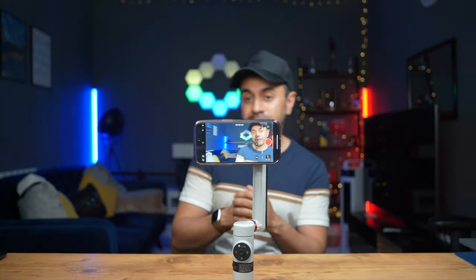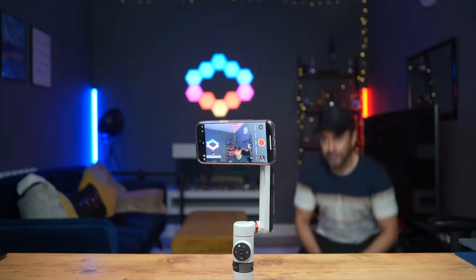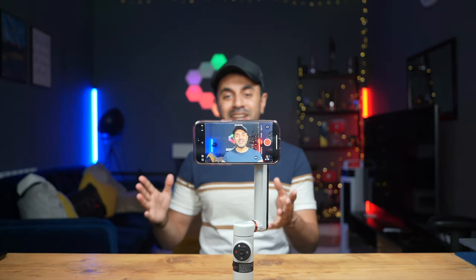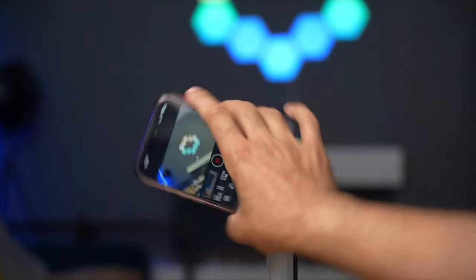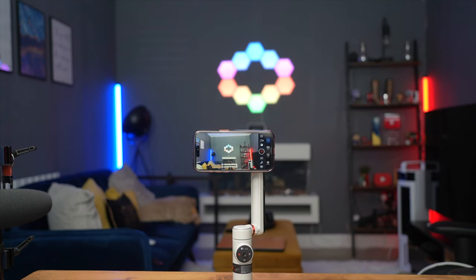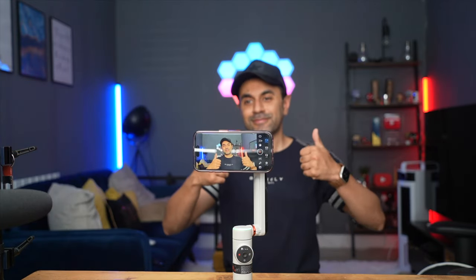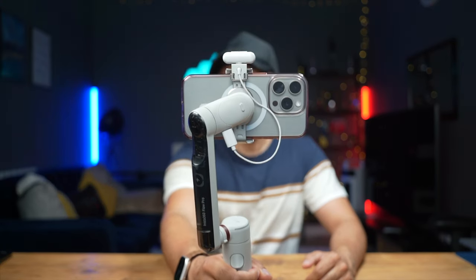The tracking is now active and I can move around the room. This works very well, and I'll be testing it more outdoors too. Since tracking works with over 200 third-party camera apps, I'm going to try it with Blackmagic — one of the most popular third-party camera apps. Turning on tracking, you can see it works just as well as with the native iPhone camera app, so whatever your preferred camera app, you can be confident this gimbal is compatible with it.